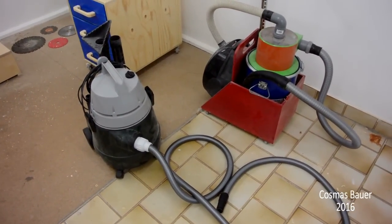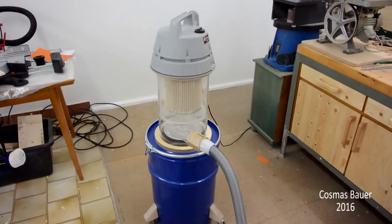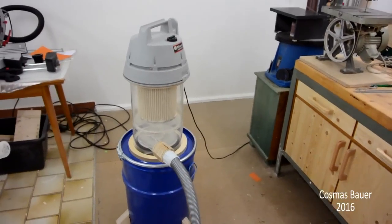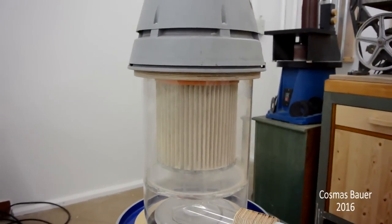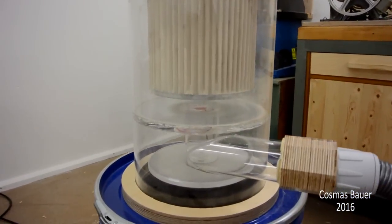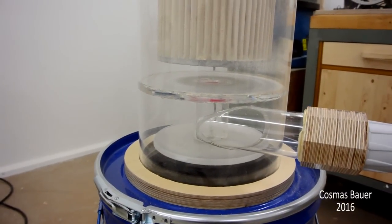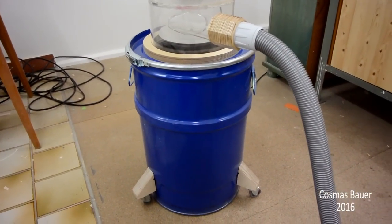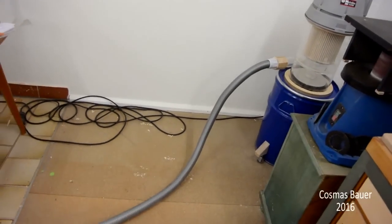And what I came up with is this. It is kind of a mini two-stage dust collector that utilizes the power head from the shopvac with a cartridge filter for the very fine dust and a cyclone beneath it. The cyclone drops the debris into a 60 liter steel barrel. It is normally parked in that corner and is connected to my homemade table saw.